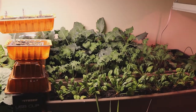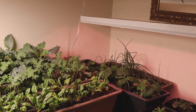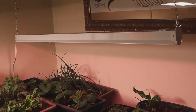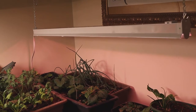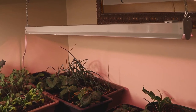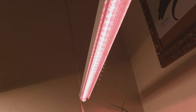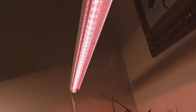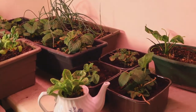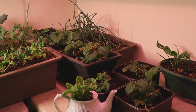Everything is really growing now. I ended up adding a small grow light here — I was curious how it would work. It's not as powerful as the other one but it has a few more red lights. I'll go through and show you some of the changes that have happened.